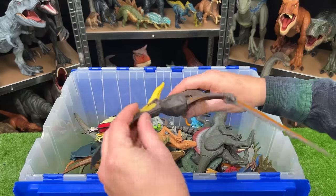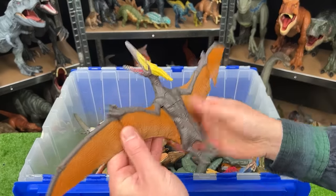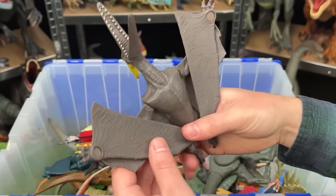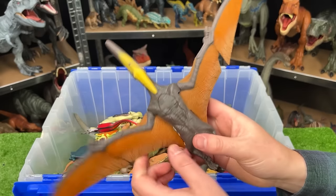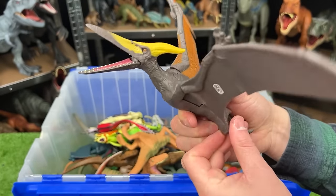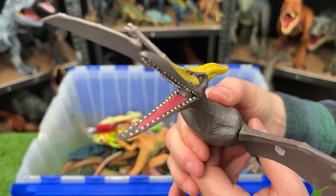Right over here is a big winged dinosaur — I believe this is a Pteranodon. You can fold in the wings to make it easier for storage. And it's got two buttons on its back — one flaps the wings and one opens and closes the mouth.